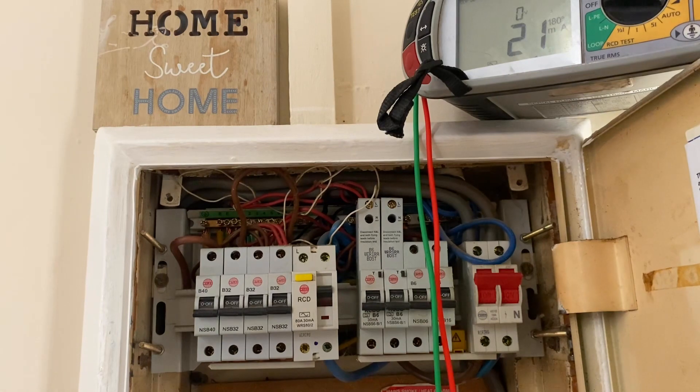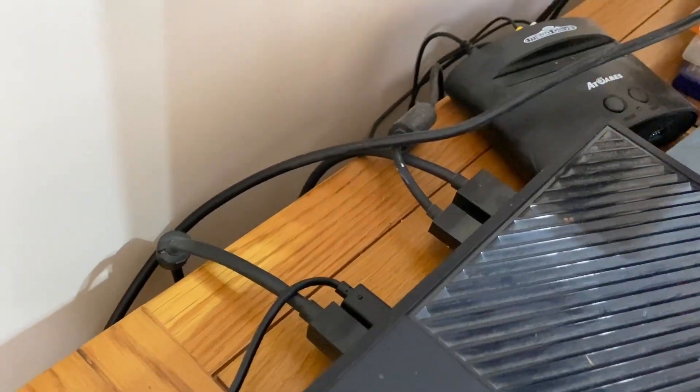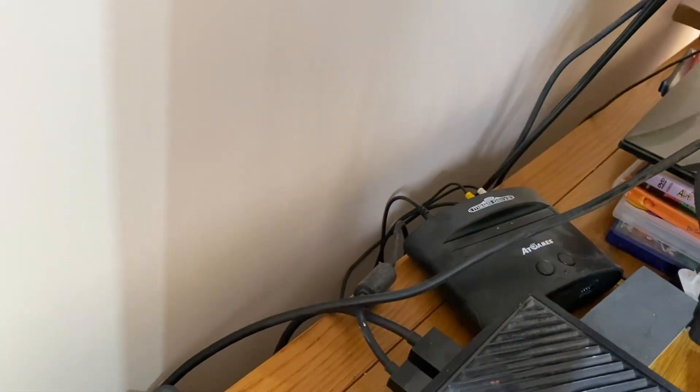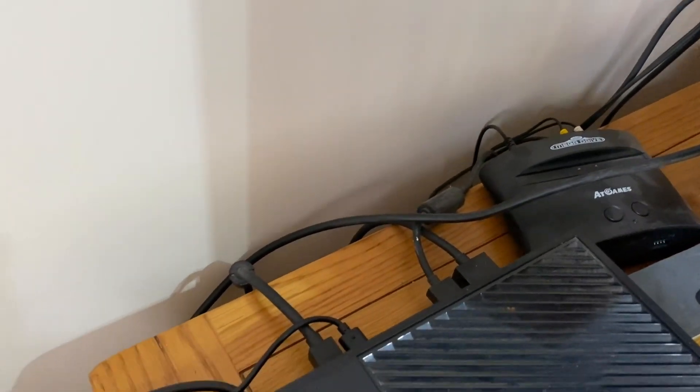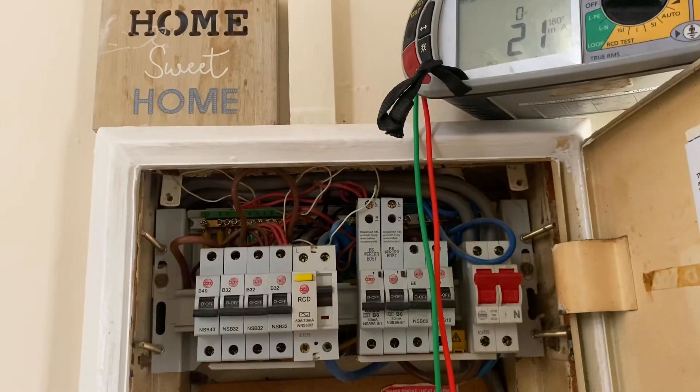Now if that had come back slightly lower — let's say 13 or 14 milliamps — then we might want to question whether the RCD is tripping intermittently because of all the electronic devices in the circuits. On a small domestic dwelling like this, that wouldn't massively be too much of a problem — not saying it wouldn't be the case — but you'd have to see what's actually installed.